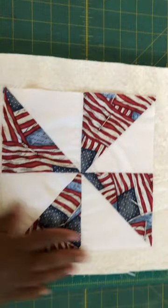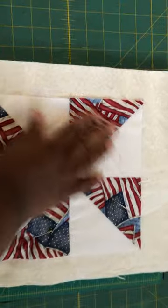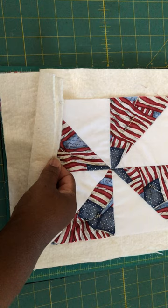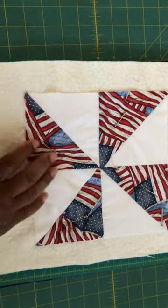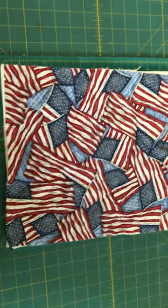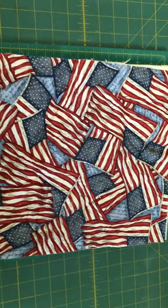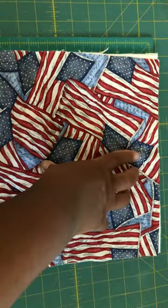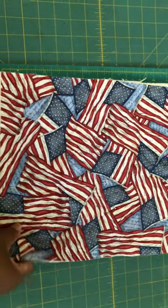A quilt sandwich has three layers. This is the top part, which is pieced. This is the batting — if it were a regular quilt it would be just one layer, but since it's a pot holder it has three layers. Then you have the backing fabric, which for the most part is not pieced unless the quilt is so large it has to be. For this little pot holder it doesn't need to be pieced, so here's the backing fabric.